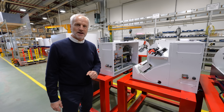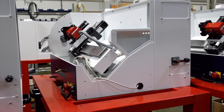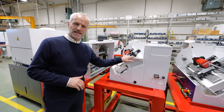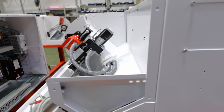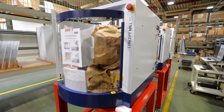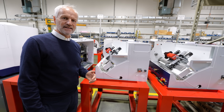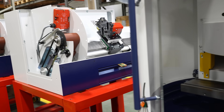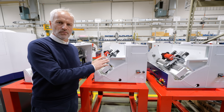Here we are in the area where they assemble the small educational machines. This is the Concept Turn 60, a slant bed machine for education. Over here is the smallest mill machine. These machines are mainly used for CNC training so young students are educated in CNC programming — you can teach everything on one machine.